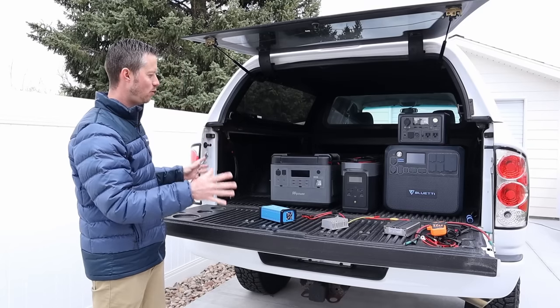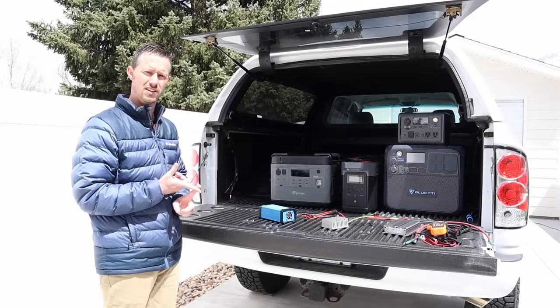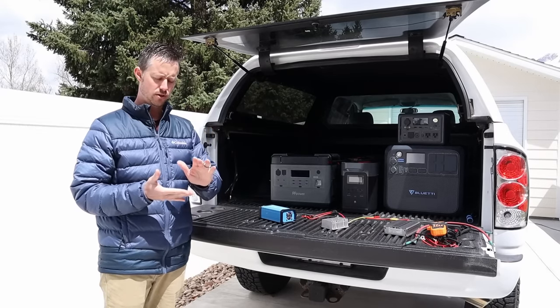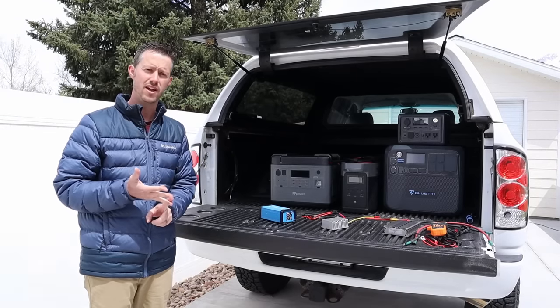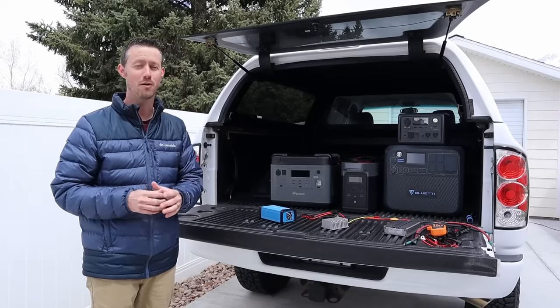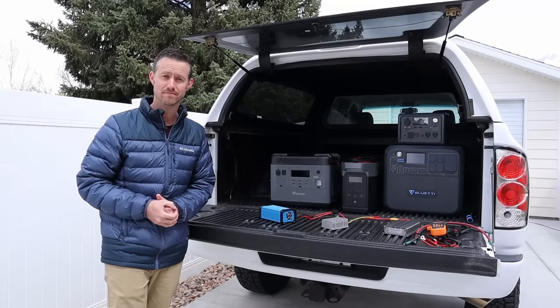I'd love to get your feedback — what did you guys think about this whole scenario? Throw a comment down below. Also, if you guys haven't seen my other content, I test power stations in depth — any power station you saw in this video I have an in-depth review for. I also test 12 volt fridges and solar panels, and all three of those go together for overlanding, car camping, or the van life scenario. Thank you so much for watching. Please give me a thumbs up, and hopefully we'll see you guys in the next video.